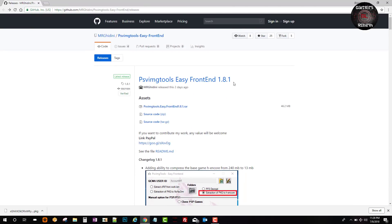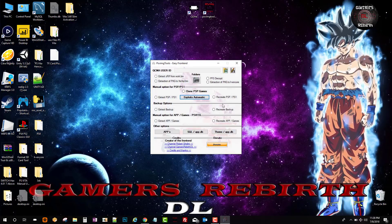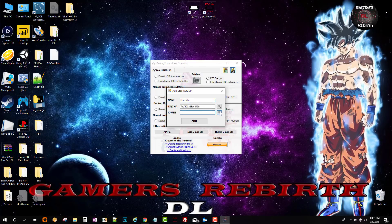Remember to follow him on Twitter. Now that we have PSV Image Tools Easy Front End installed, we go ahead and launch it and select the floppy disk. If you are new to this tool, make sure you have your PlayStation Vita connected before you launch the tool so it can recognize it. I am going to name it 'Hero Vita' and then select the magnifying glass to add my profile.